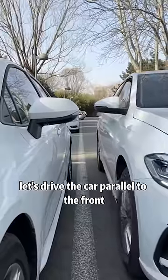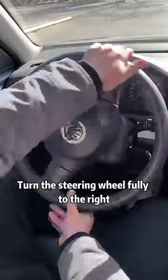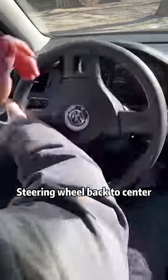First of all, drive the car parallel to the front car. When the rear of your car is aligned with that of the car in front, turn the steering wheel fully to the right and reverse. When you can see the right-side headlight of the rear car in your left rear-view mirror, steer the wheel back to center.